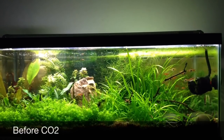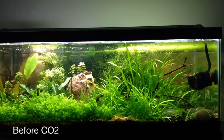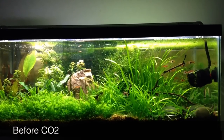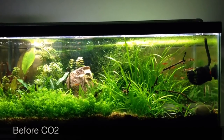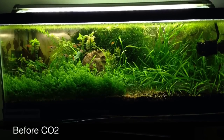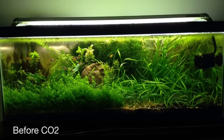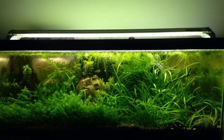Alright, this is a quick video with some pictures of the tank before adding CO2 and the effects of the pressurized CO2 after a couple weeks. This was taken just a few weeks before adding, as was this picture. The tank is still considered low tech with not much fertilization, with lots of floating plants on the top to reduce the lighting.